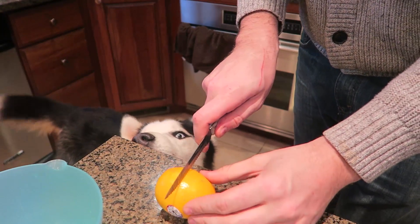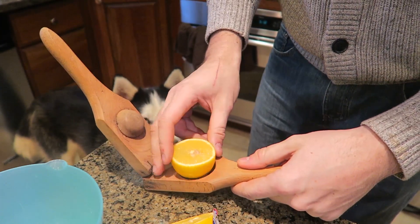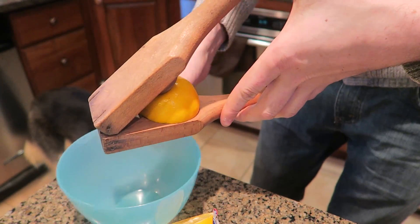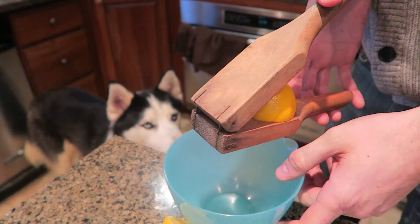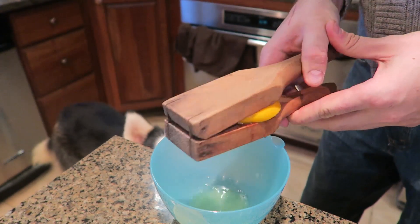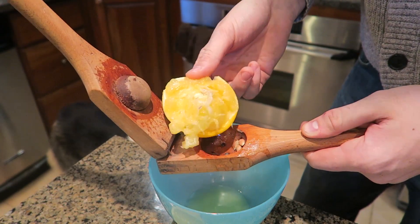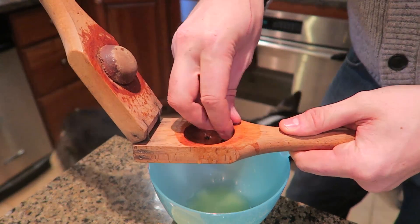First of all I'm gonna chop the lemon in half. And then how it works — you put the lemon like this and then squish it down this way. Whoa! Oh my gosh, it works so well! It kind of goes from the sides as well. This lemon is a little too big. Maybe back in the day the lemons were smaller or something. But look, all the seeds got stuck in there too.